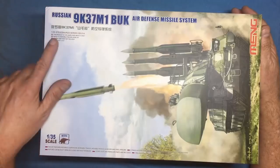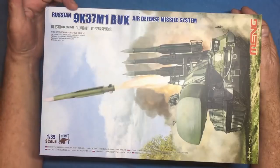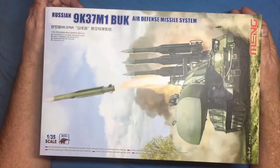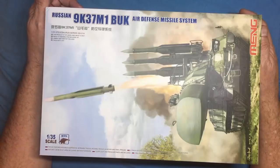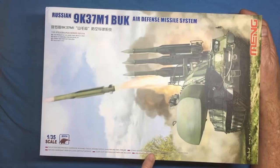This is the fairly new kit from Meng — which I believe is pronounced 'Ming' but we call them 'Meng' in England — their 1/35th Stegosaurus series SS014, the 9K37M1 Buk. It's pronounced 'Buk' not 'Buck' — as a Yorkshireman would say, 'book.' It's an air defense missile system. It has movable suspension, workable tracks, movable missile launcher, vinyl pipeline, track assembly jig, and pre-cut PE painting mask. Road masks for road wheels are provided, but apparently the mask doesn't exist. Hatches can open or close, no interior, and clear light and periscope parts are included, along with precision PE parts and reflective foil.